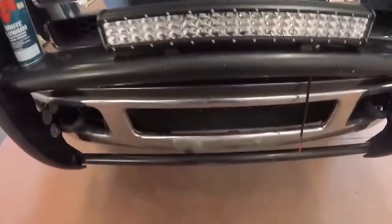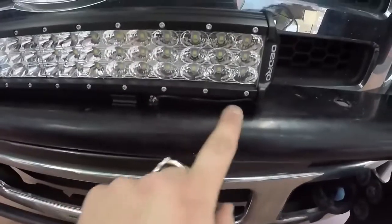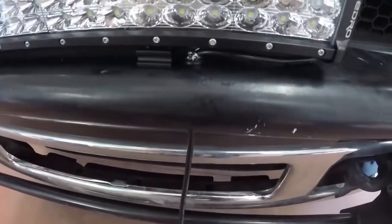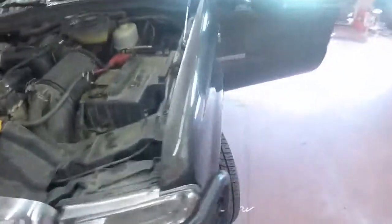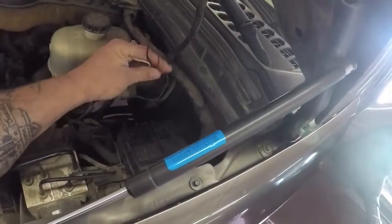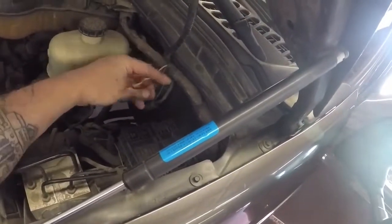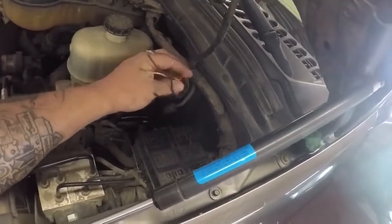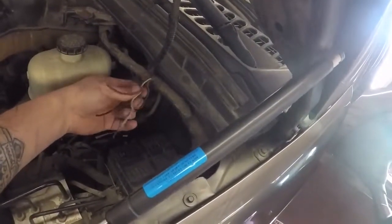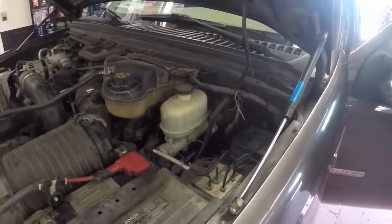I got it all mounted up here — it's pretty stiff, nice and solid. I ended up running the wire through a grommet there. It's just hanging down here for now until I figure out where we're going to run it inside. Like I said earlier, these Fords have some accessory powers so I don't have to run it through the grommet — I just have to figure it out inside the vehicle. It's actually really easy. You can use any of those wires for anything — they're located inside, you just have to tap into them through the back of the fuse panel.